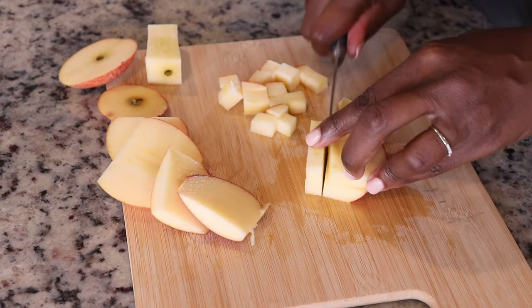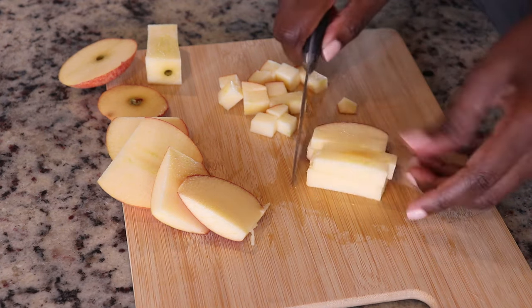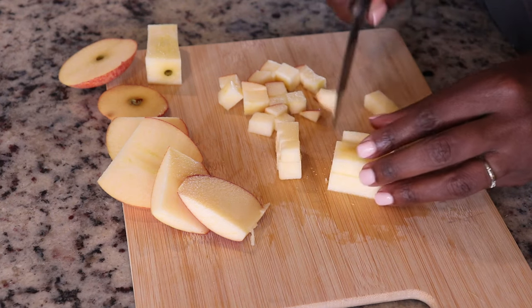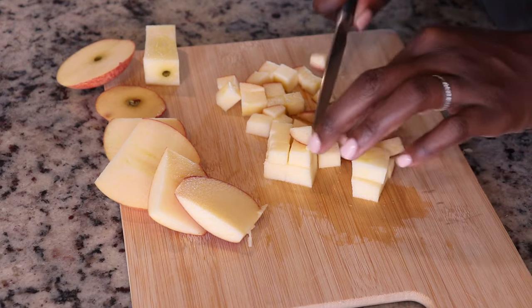Remember, this is a breakfast dish. We do not want to spend a ton of time in the mornings trying to get something on the table. I'm using a gala apple — it's one of the sweeter varieties of apple. Any sweet apple will do. You can use a Macintosh or a Honeycrisp.